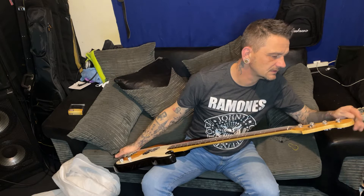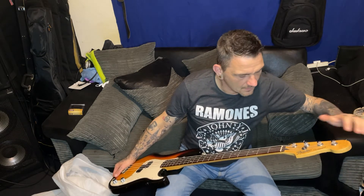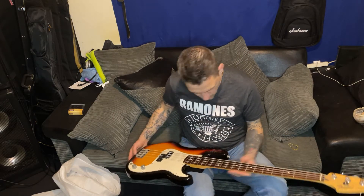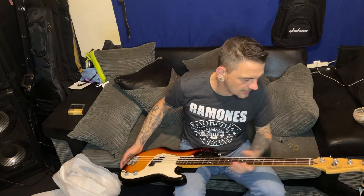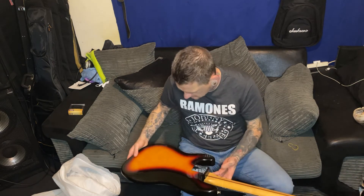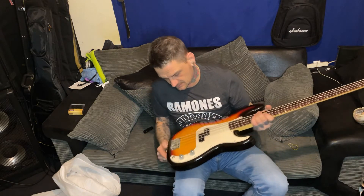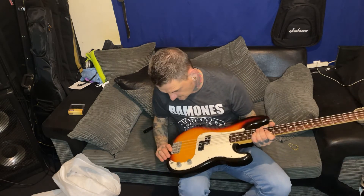On the headstock there's a wee bit of the finish coming off, which I think is just a minor thing. Fretboard is in good condition with hardly any fret wear. No dings or dinks on the neck, no dings or dinks on the body. It's this lovely 3 tone sunburst.